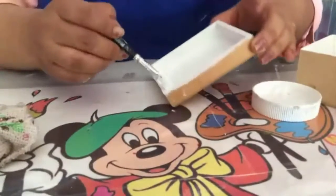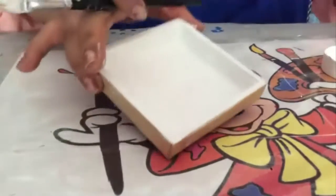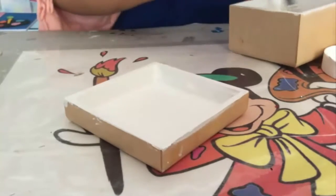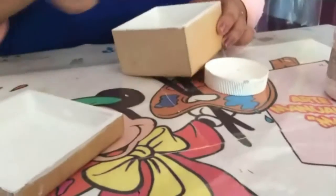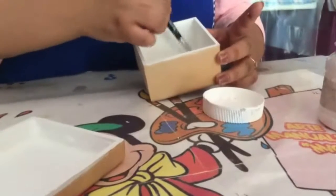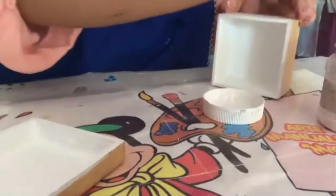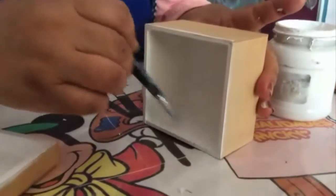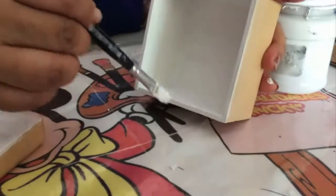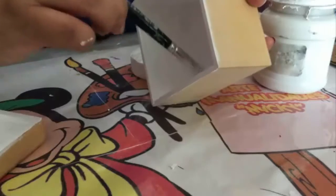Work the sides and the top part well. Once you have finished the background of the lid, do the same with the base of your box. Work in one direction across the entire bottom of your box. Apply one coat and let it dry. Once dry, start with the next coat.